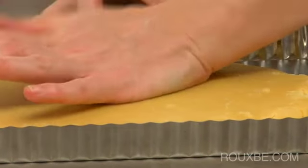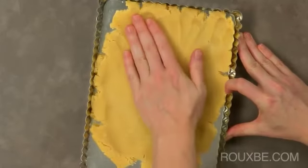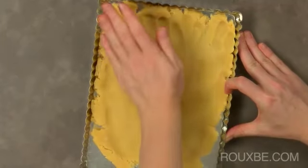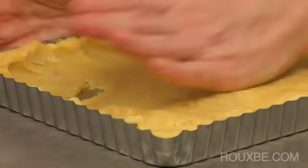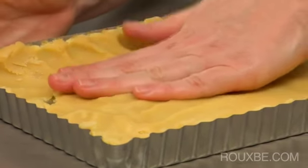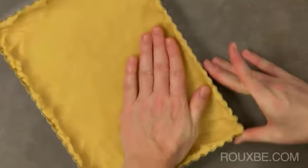Use the palm of your hand to nudge the dough where you want it to go. Try to make it the same thickness so that it cooks evenly. It does not have to be perfect. If you end up with a few holes, just press the dough together and carry on. That is what is so great about this dough — it's very forgiving.